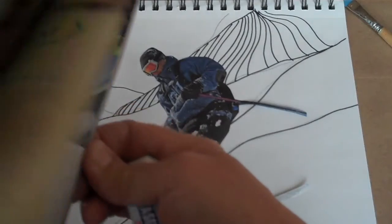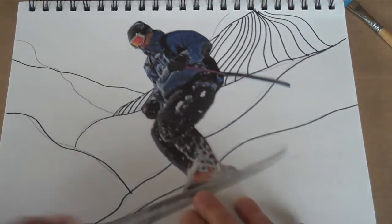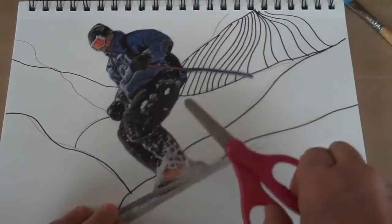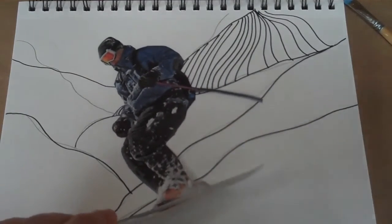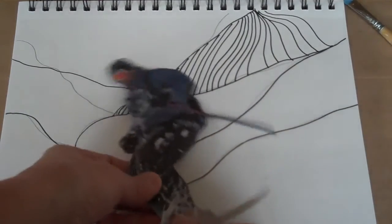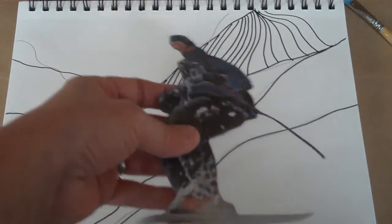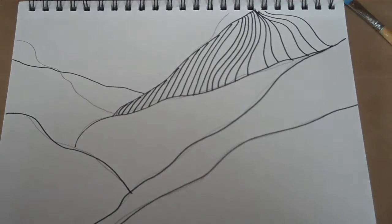I just took a magazine from home, looked through it, and I found this image of a skier. I cut him out using my scissors — don't get too hung up on it having to be perfectly cut out, do the best you can. I'm going to put him over to the side for now.